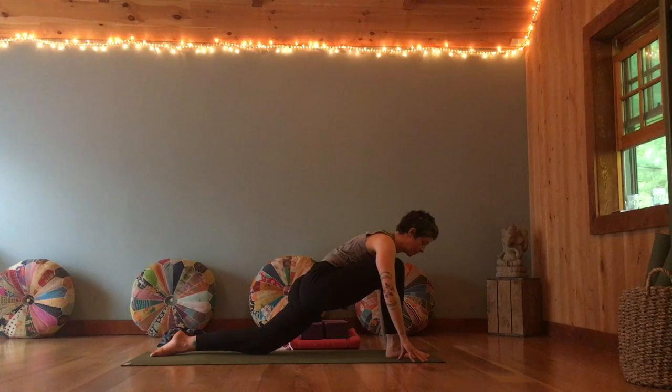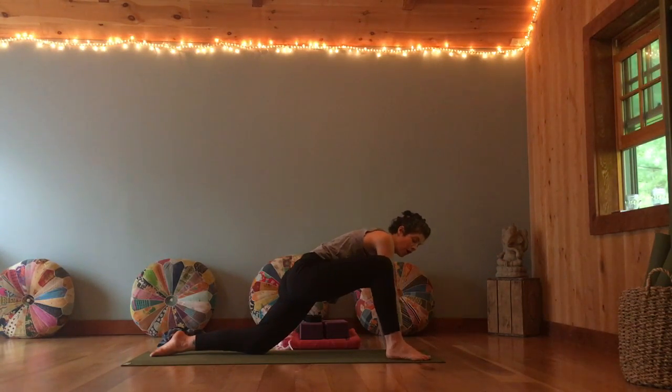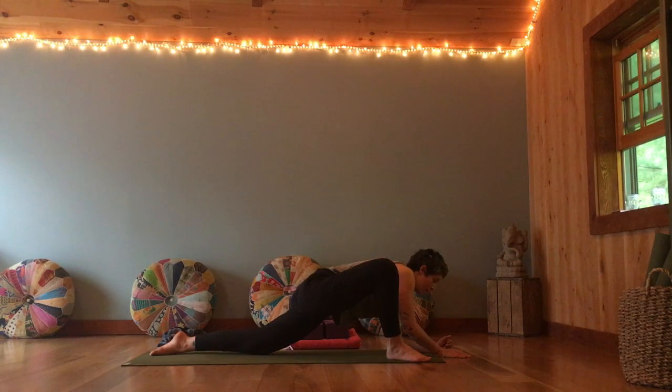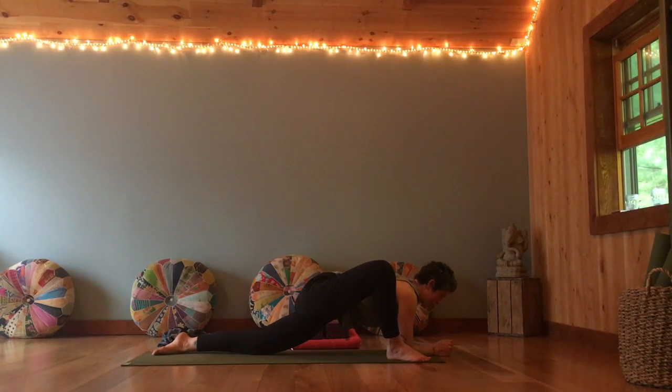Staying here for a couple of breaths, breathing into your twist. Noticing what you're aware of in this shape — where do you feel the breath in the body? Where are you feeling this shape in your body? Then gently release. Bring the right arm on the inside of the leg, walking the foot off to the side. Toes can point off to the corner, and then sinking down a bit more here. Rock a bit side to side, relaxing, letting go in the hips. You can stay with straight arms, bring bent arms onto blocks, or maybe they come all the way down to the floor — whichever way works for you.